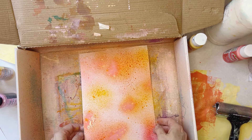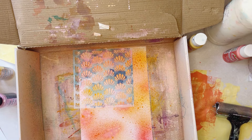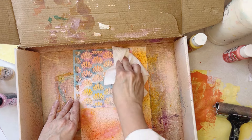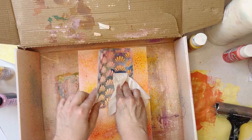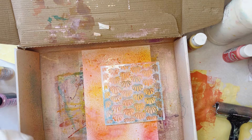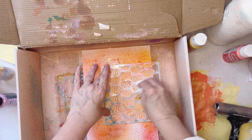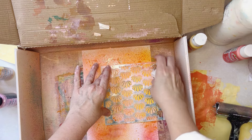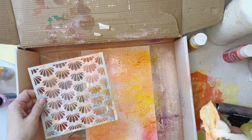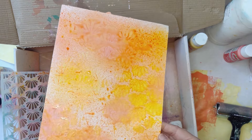That's another great way to get coverage really quickly. The other fun thing you can do is lay a stencil on there while it's still wet and pull up some of that color. You might have more luck with a wet cloth rather than a paper towel. Oh yeah, that's working a lot better. That looks cool—it gives you some different texture to your background.